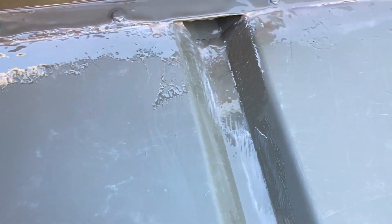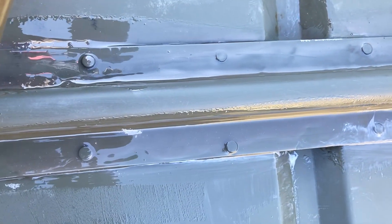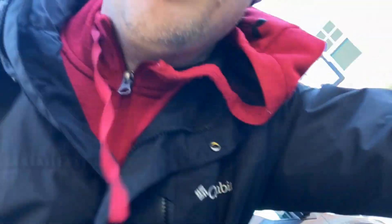So I went ahead and hit all the areas — the head rivets, along these lines here. And not only did I cover those areas, but I chose to go under the boat and just apply a little coat to these fellas too.